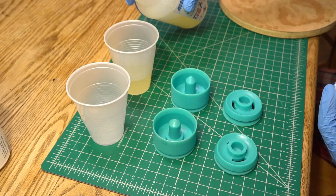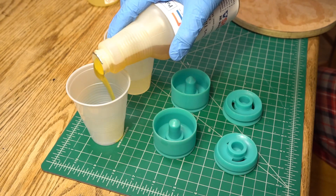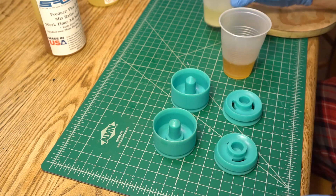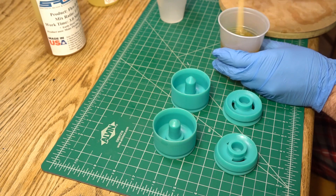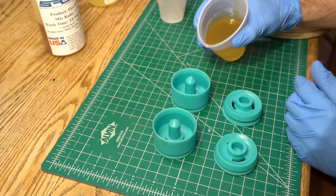Once the mold release is applied, it's time to mix up a batch of urethane. I'm using Specialty Resins Flexit 90. This urethane has a super fast pot life — only three minutes — but I found it to be very reliable and it worked well in the last set of wheels that I cast. For an experiment like this I think it's valuable to go with a material that I feel like I can trust. I got my parts measured and mixed and then started pouring.